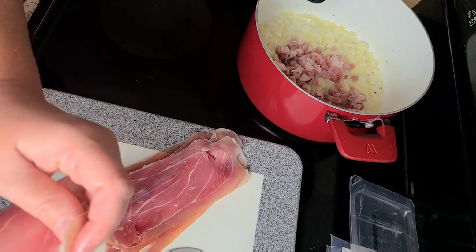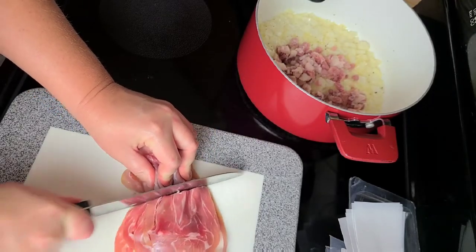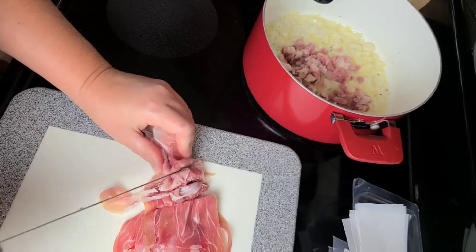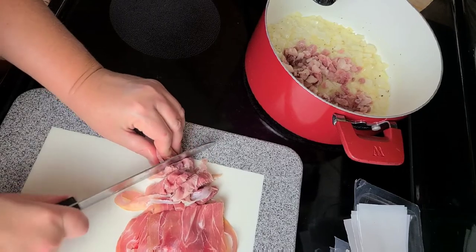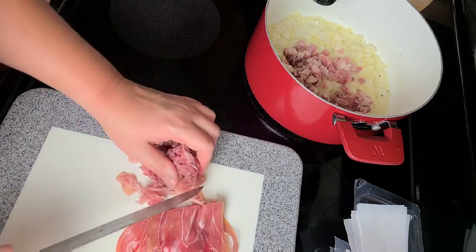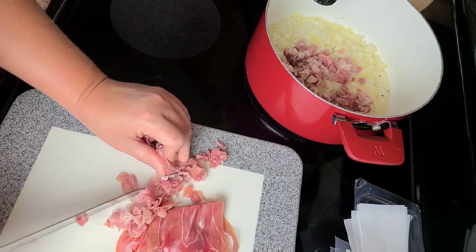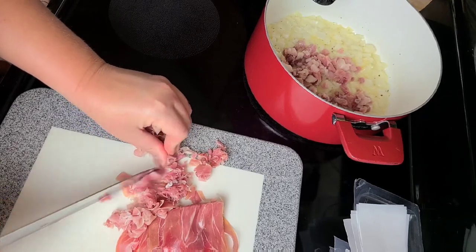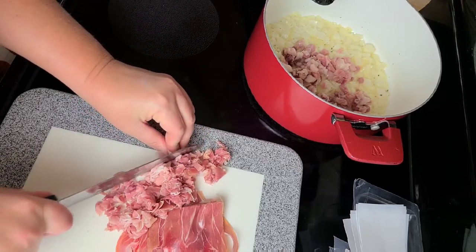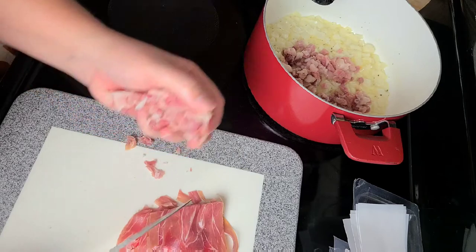I remember one instance where I made this recipe for my brother and sister-in-law's wedding. They had everything catered by an Italian restaurant, but my sister-in-law specifically wanted my ala vodka sauce. So I had to make a huge batch of penne ala vodka to serve — I think she had about a hundred people there. It's just so good; everybody absolutely loves this recipe and this sauce.